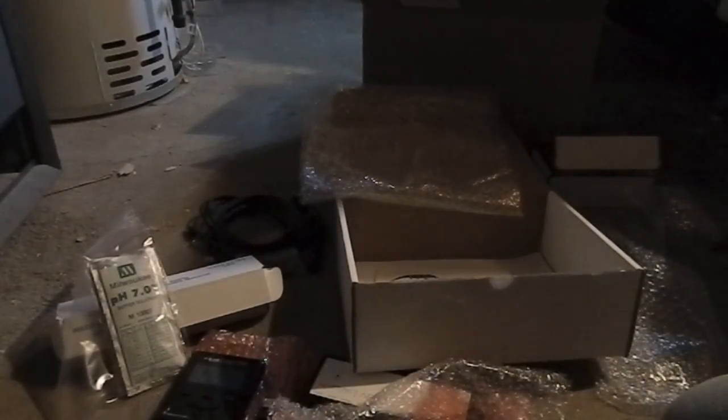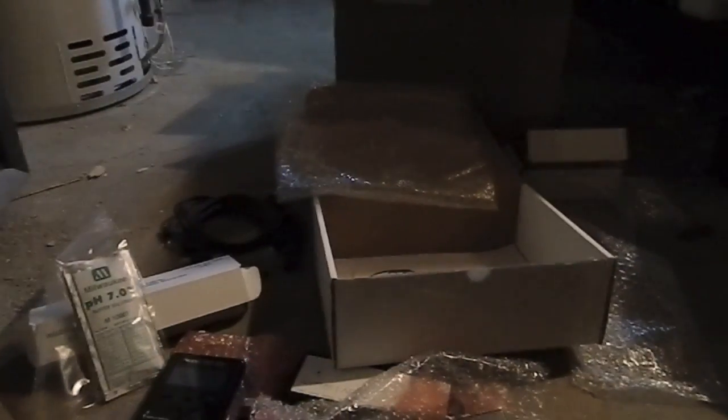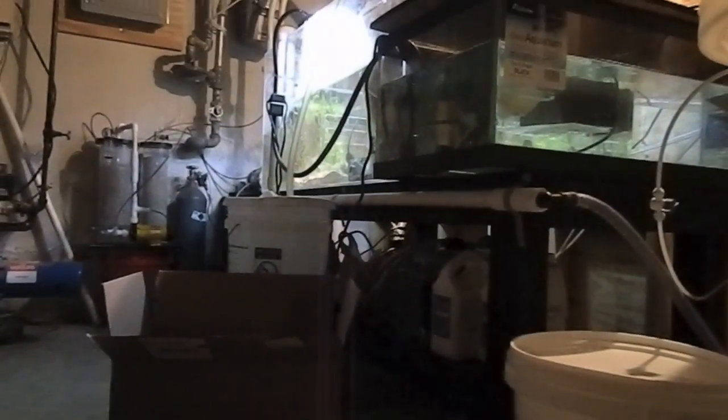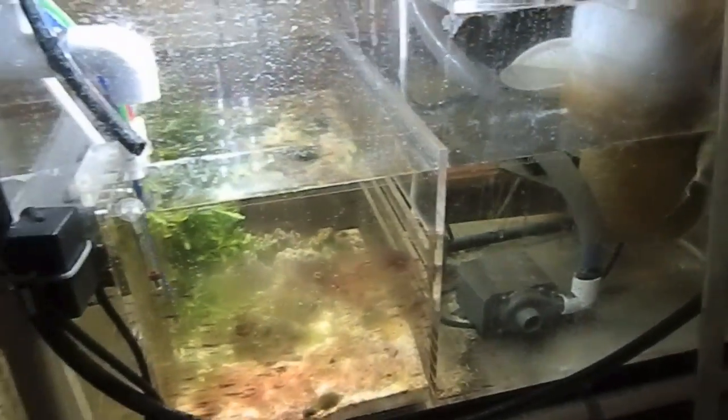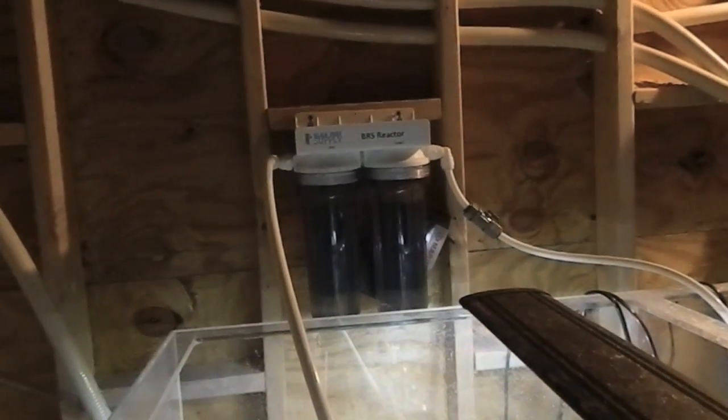I'm gonna cut this video here and go ahead and install all this equipment in the basement. I'm gonna hook everything up to the sump. What I'll do is bring the camera towards it. We got the RODI or top-off reservoir right here, and then we got this really big custom sump that I'm going to be adding things to as I set this up.